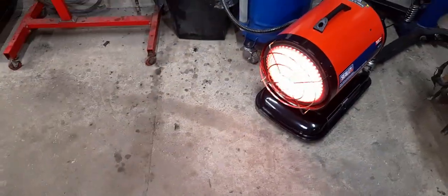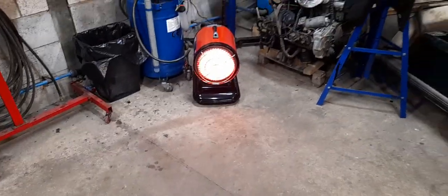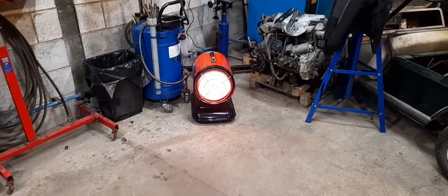Fired it up for the first time, and as you can see, it is glowing.